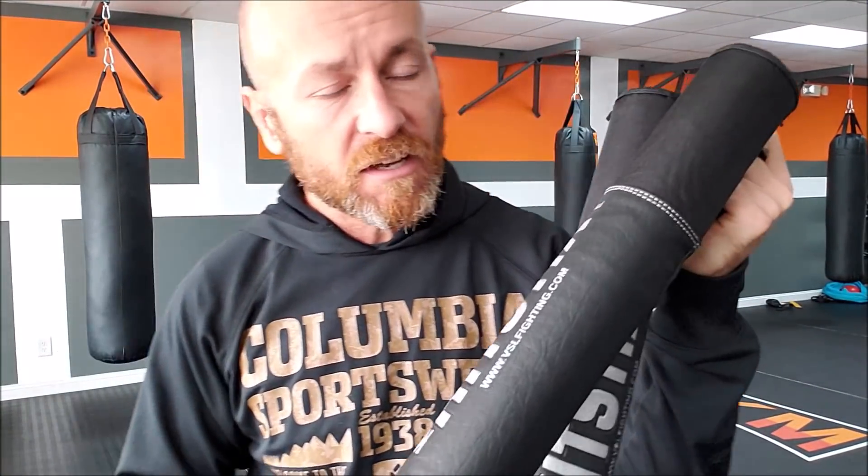I've had the HitStix Mini for about a month now, and I like to have gear for a while before I review it. These are pretty awesome. This is all I've been using — I held pads in a video, but as far as classes and clients go, I've only been using these.